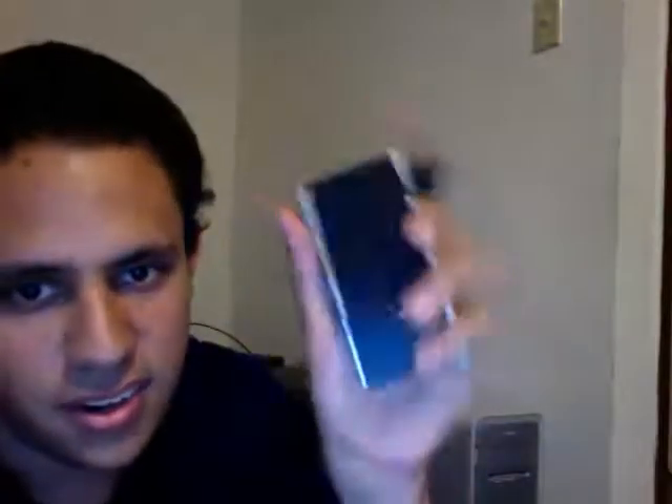And the dead man's switch right here. So if I let go, it will basically shut the circuit off, so basically no electricity will go through and the board will not move.